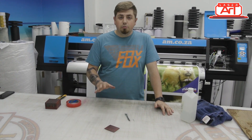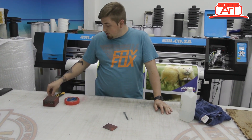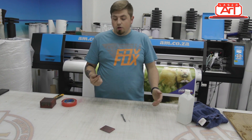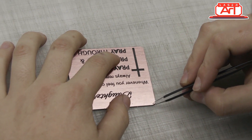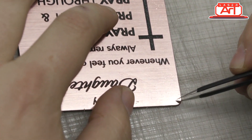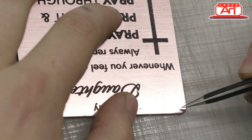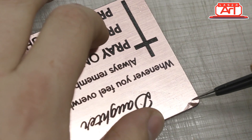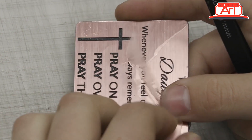Now that we've given it a good clean, we need to remove the top layer that was protecting it during engraving. All you're going to need is a pair of tweezers — I use tweezers, it's much easier. Just make sure you're very careful when dealing with the corners and trying to remove the protective layer, otherwise you will end up scratching your engraving. Just get a corner and it comes off easy.